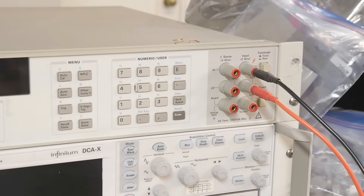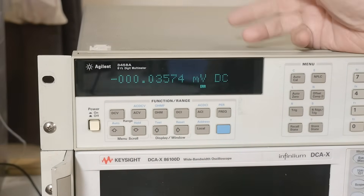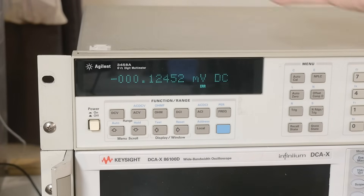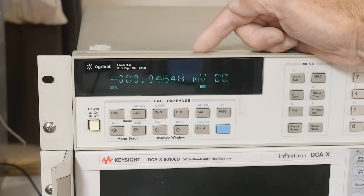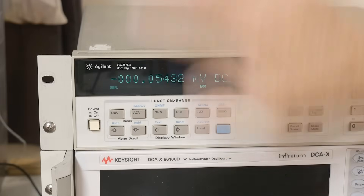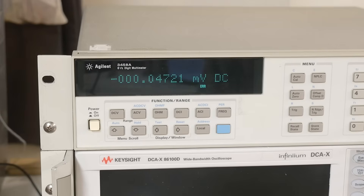It calibrates every single voltage range. Think about a calibrator — it's one reference and a whole bunch of precision resistors that transfer that one voltage up, and you introduce all of those errors. These guys got it right: you bring in one voltage, and it will transfer it to every other voltage — down to 100 millivolts, 10 millivolts, up to 1000 volts. It transfers that 10 volts everywhere the machine can measure. Very smart design.